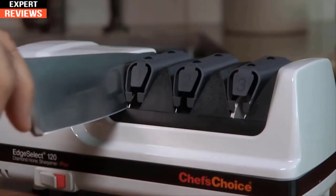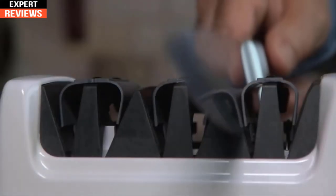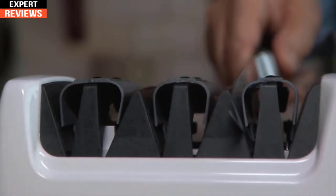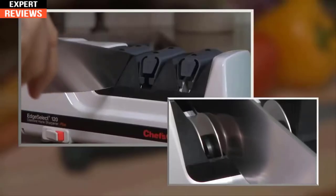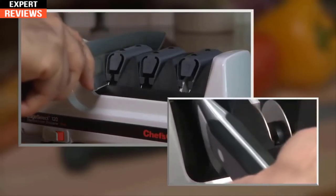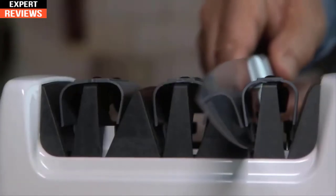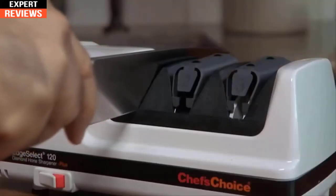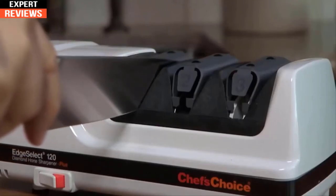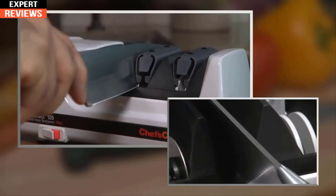In stage one, 100% diamond-coated abrasive discs create the first bevel. Insert the knife as close as possible to the bolster or handle. As soon as you feel the diamond abrasives make contact with the knife edge, gently pull the blade toward you. The precision guides will grip your blade at just the right angle. Alternate between the left and right slots in each stage, pulling the blade slowly and smoothly. One or two alternating pairs of pulls are all it usually takes to form the first bevel.